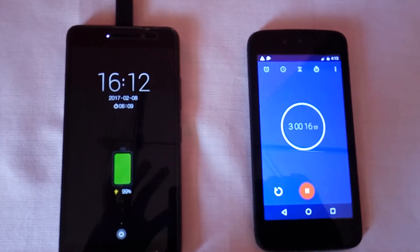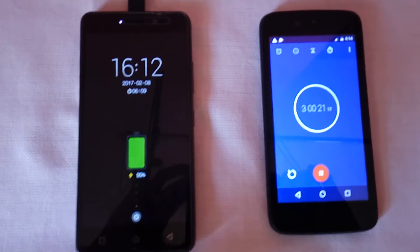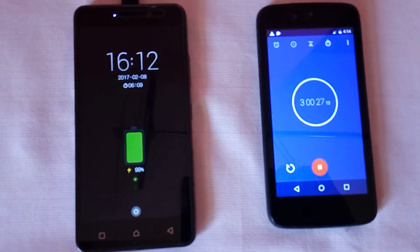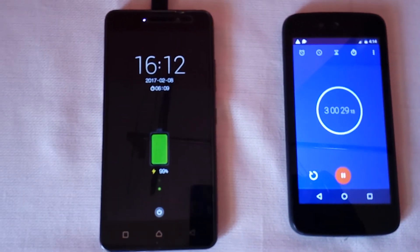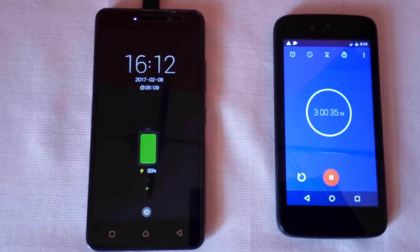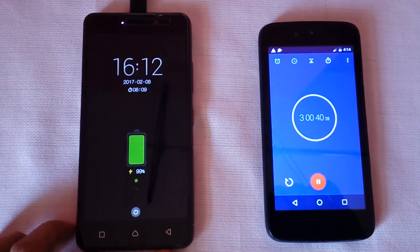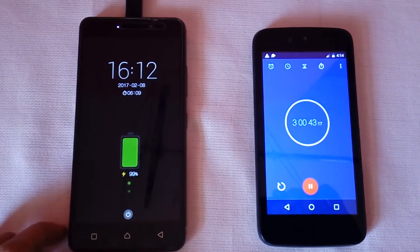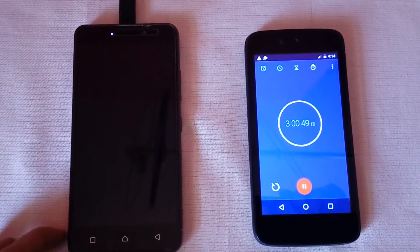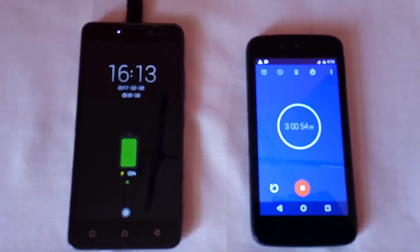With this test it is proved that Lenovo K6 Power charges slower with the fast or turbo charger compared to Lenovo's in-box charger that came with the phone. This is because Lenovo implemented their own coding kernels in the Lenovo K6 Power — they made the coding kernels such that Lenovo K6 Power will accept more power when charged using Lenovo's in-box charger, and it will charge slow when connected to a fast or turbo charger. So I will not recommend using a fast or turbo charger to charge Lenovo K6 Power.